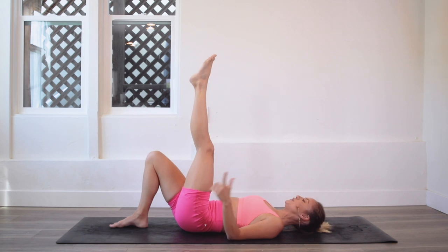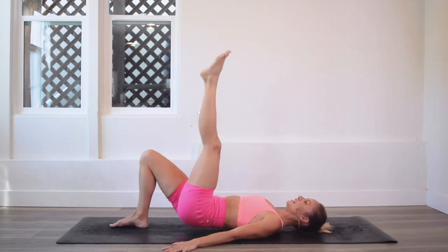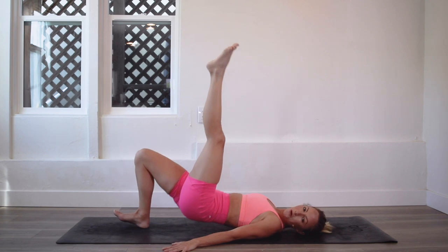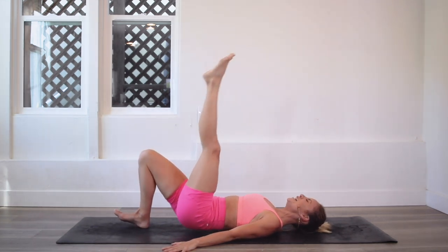Let's lift those hips as high as we can. Ready? And let's go: 10, 9, 8, 7, 6, 5, 4, 3, 2, and 100!